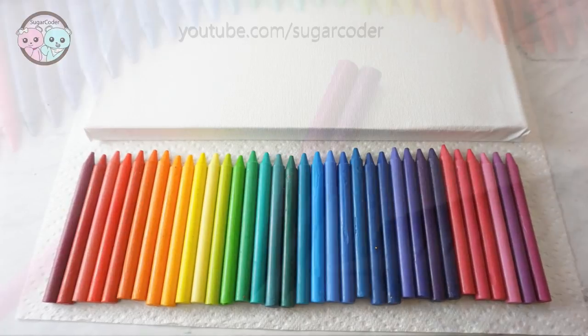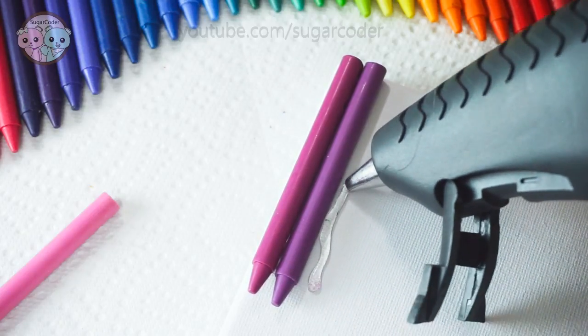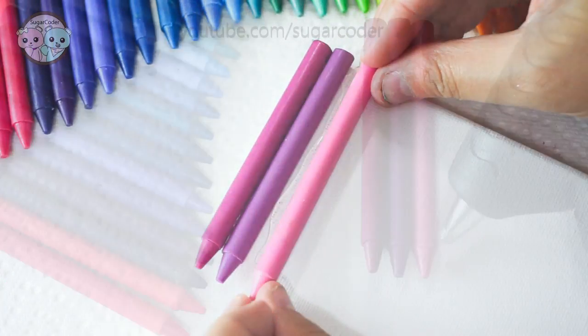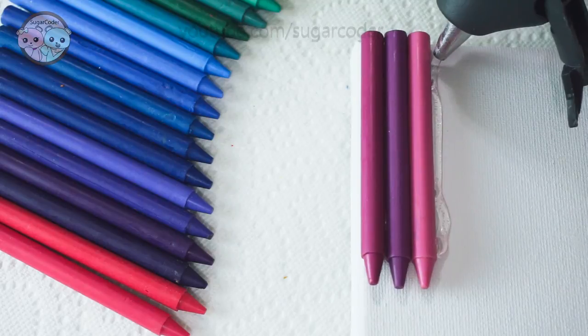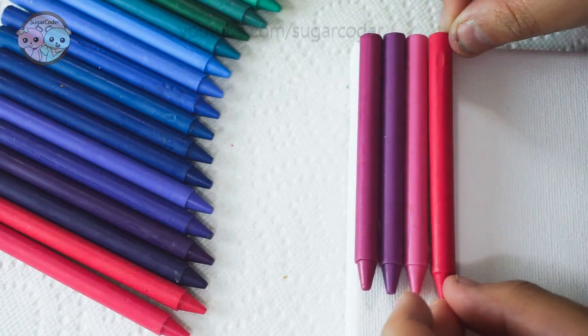Hello World, this is Sugarcoater. In this video I'm going to show you how easy it is to make your own crayon art. I got some cheap crayons at Dollar Tree. Then I removed the skin of each crayon and hot glued the crayons on top of a canvas like this.